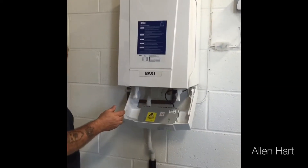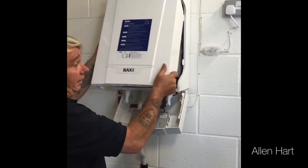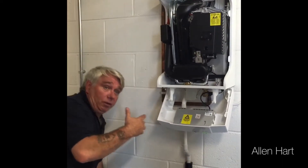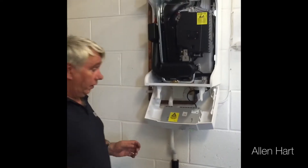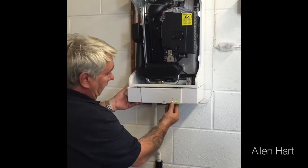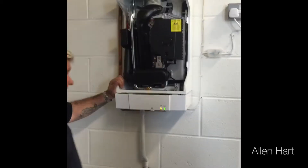If I put it into commissioning mode in front of you, it's 33 decibels. That is now in normal mode — that's doing the central heating for you. So if I press it a little, that's low fire.